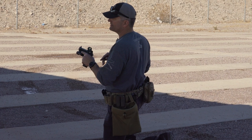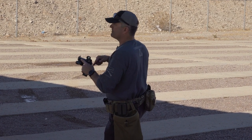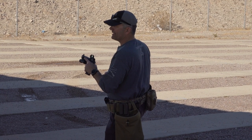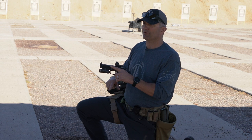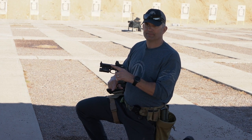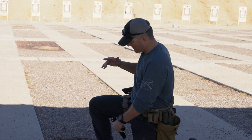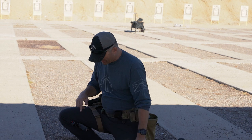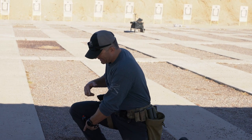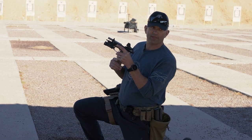Worst case scenario here, we want to be careful not to cover any part of our body and not make things worse when we're already in a bad situation. When I come up and drop that magazine, I don't have to cover anything — I tuck it away, maintain nice control over the gun, insert my magazine, come back up, and either power stroke on something or hit the slide stop.